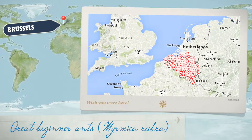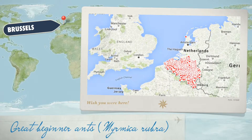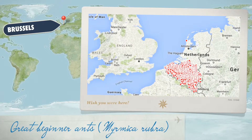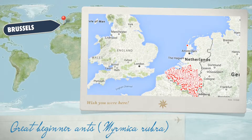Hey guys, Rob J here and today we're looking at Myrmica rubra, commonly known as the European fire ant. They can be found all over Europe and in some parts of North America and Asia.